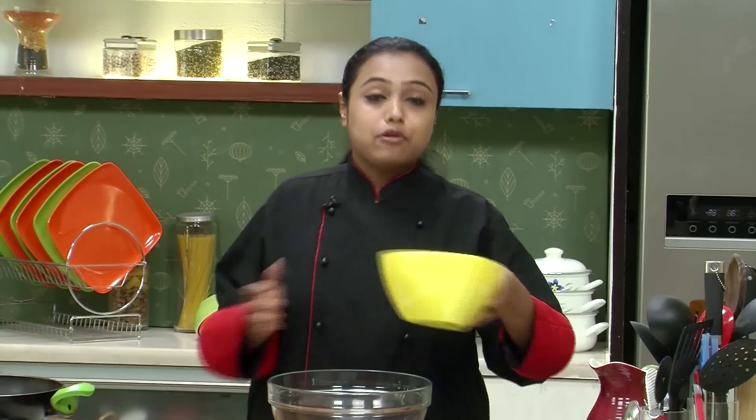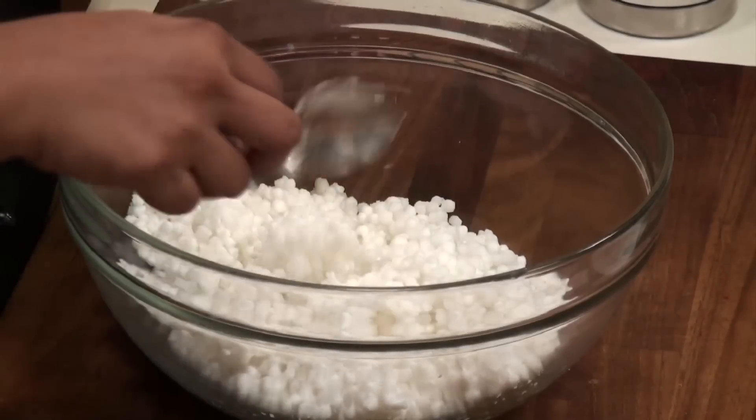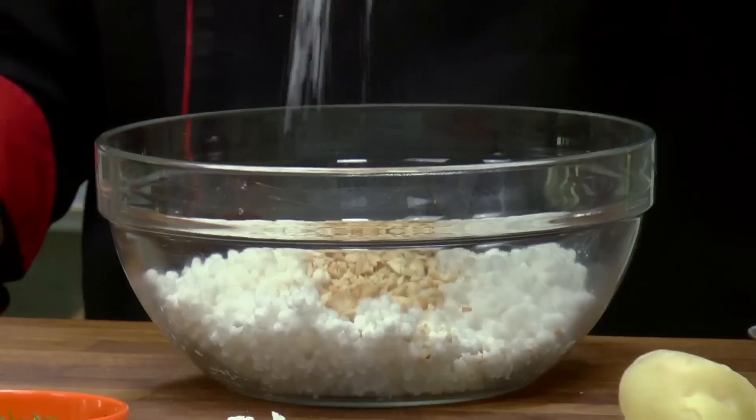So let's quickly prepare the Sabudana Vada. I have already soaked the Sago for 2-3 hours, so I am going to transfer the Sago in a bowl. To the Sago, I am going to add some fresh ginger and green chilli paste, and roasted and crushed peanuts.